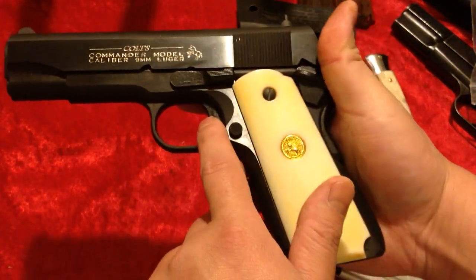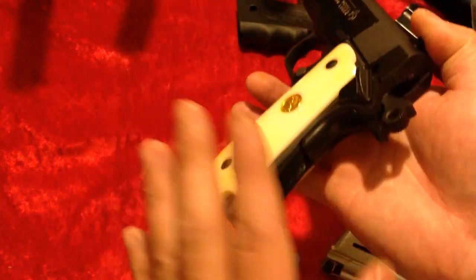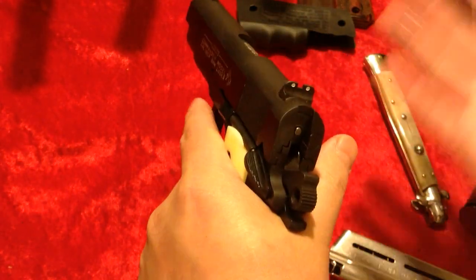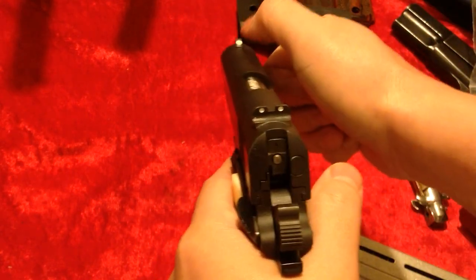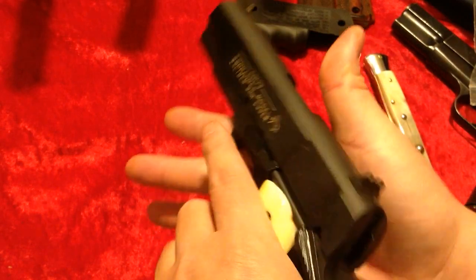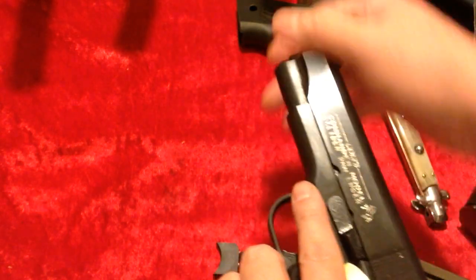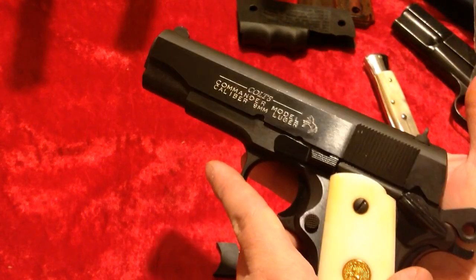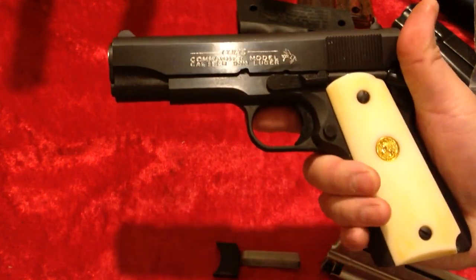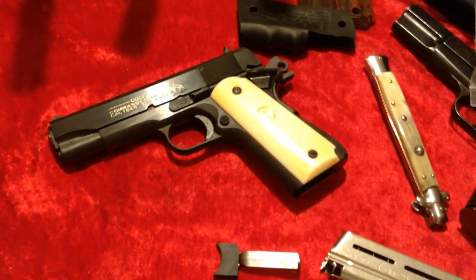I shortened the trigger — I like things opposite the way most people do. The arched mainspring housing fits my hand. I added a nice gold bead to the front sight so I can easily pick it up. I've always liked 1911s and this Commander size in nine millimeter is really cool — the bluing is just done really well. Batjackjw, and that is my Colt Commander in nine millimeter.